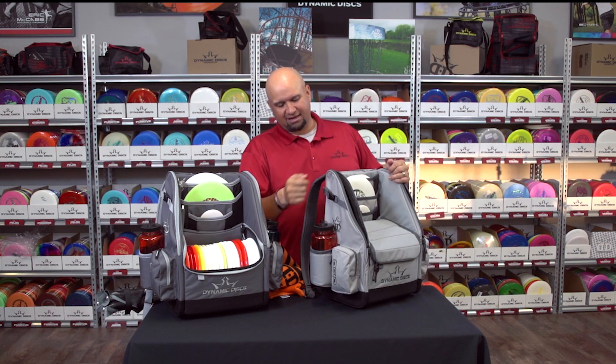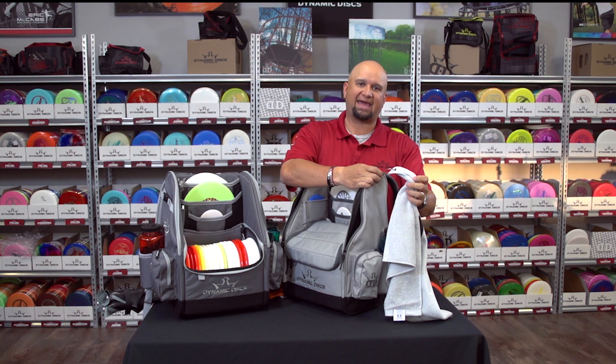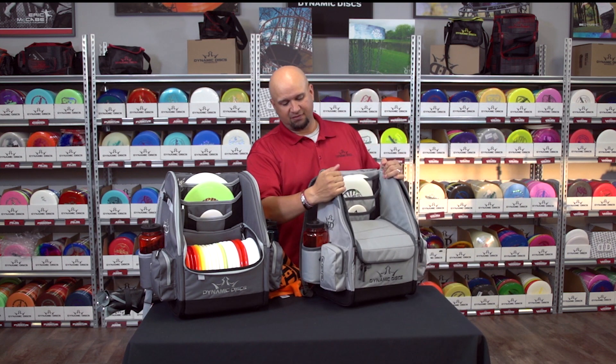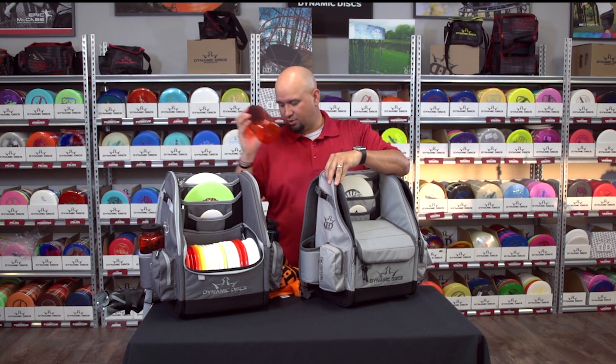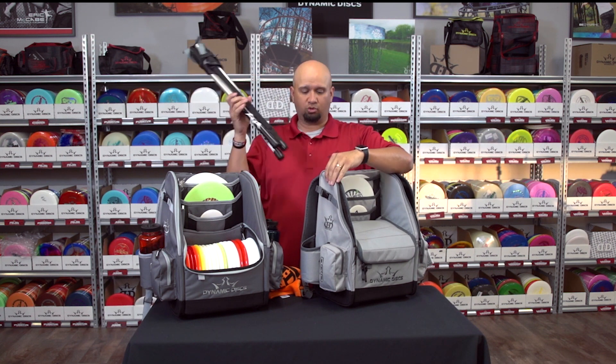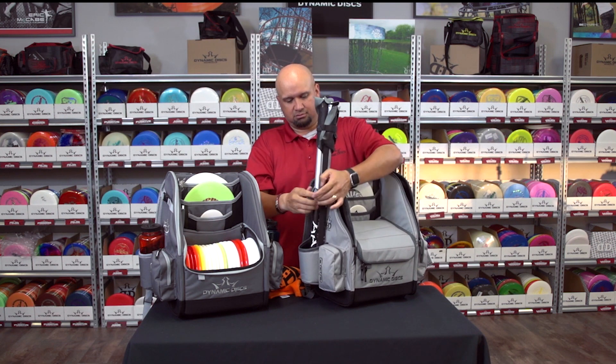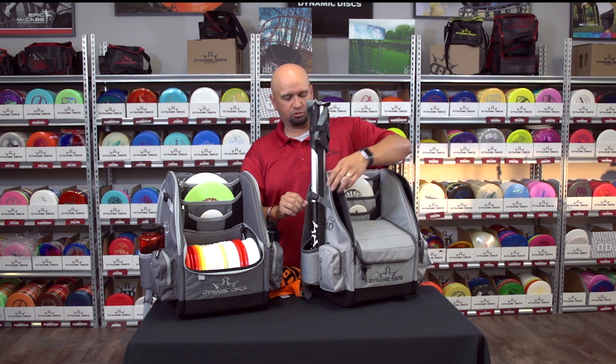Back to the sides — on this side we have a loop here for a towel clip or maybe even a bag tag. And then on this side, if you take your Nalgene bottle out and need storage for something like an umbrella or a stool, you can fit it right in there and take it out on the course.